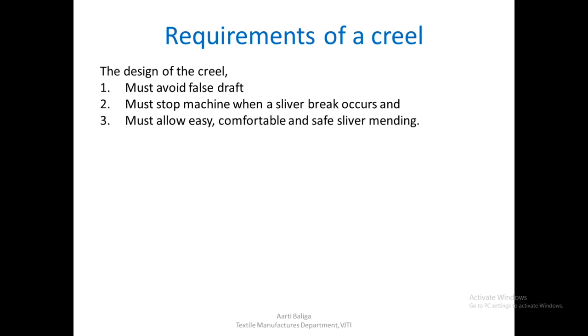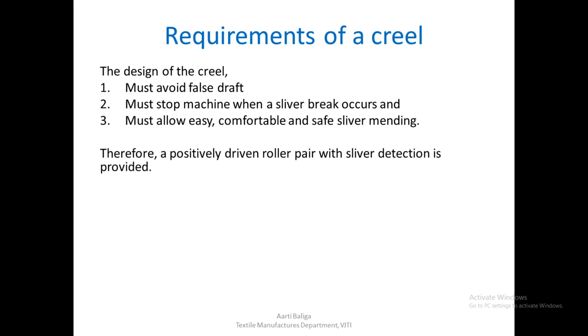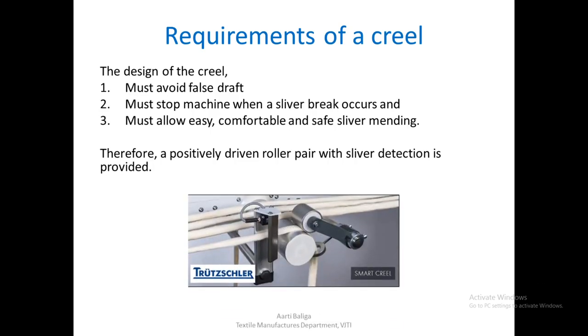The creel must also allow easy, comfortable, and safe mending. All three points are important. Whenever the sliver breaks, the operator should be able to easily mend it. It should be comfortable — not too high or too low relative to his height — and it should be safe so that he is not harmed in any way.